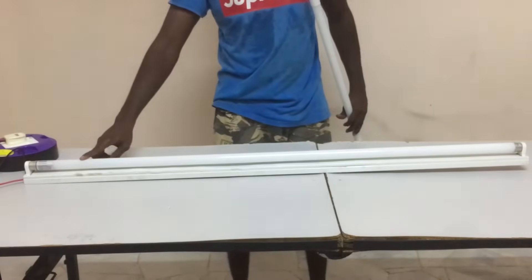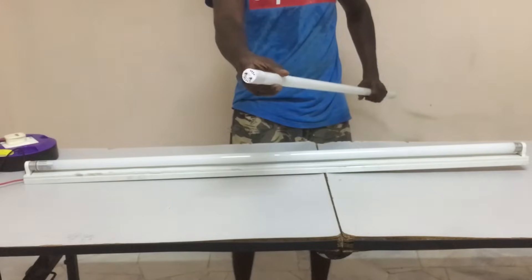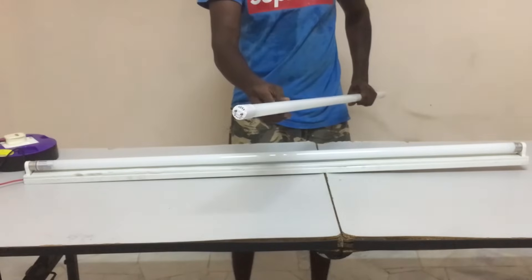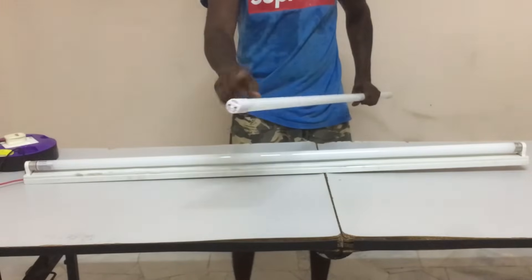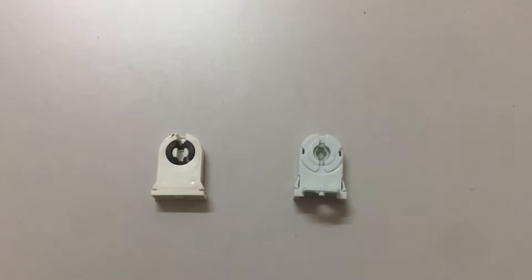Remember, once this tube light is running with this kind of wiring, it will not be suitable for other types of LED tubes. For example, using this wiring with the LED tube with the white cap cover would blow it up — so don't try that.